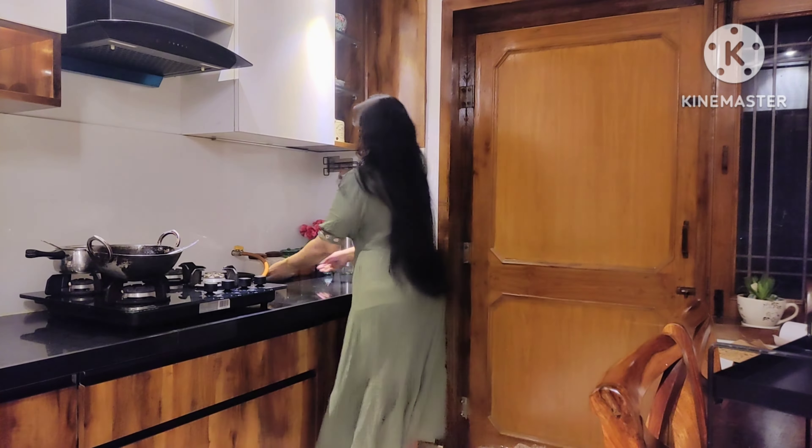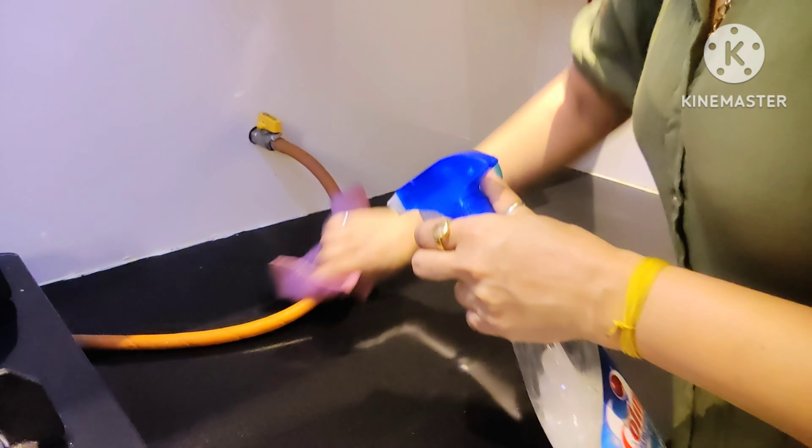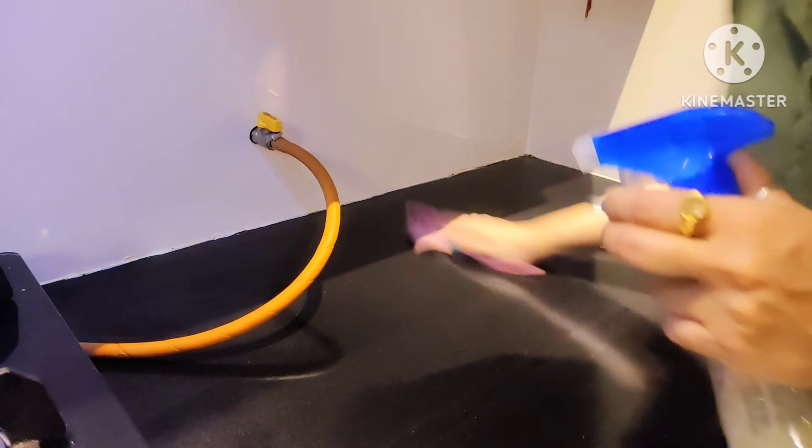So stay with me until the end of the video. My kitchen countertop was organized before, but I have removed everything and cleaned it. I am using a DIY cleaner which I use a lot — it is very effective — and I will share it with you in the next video.